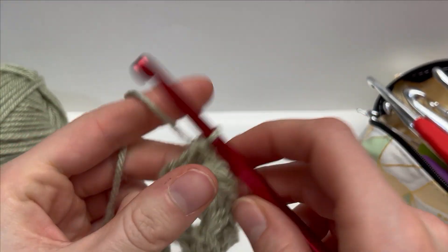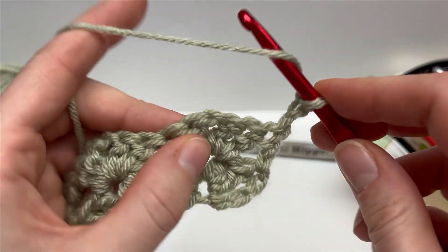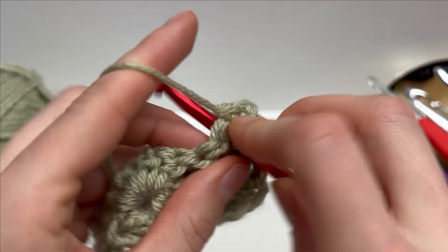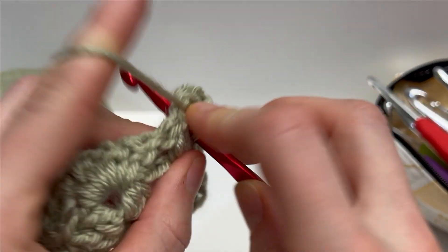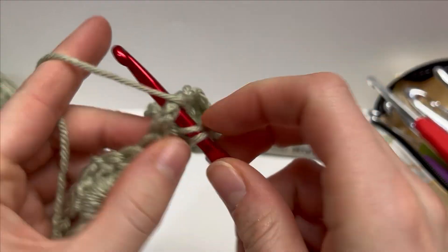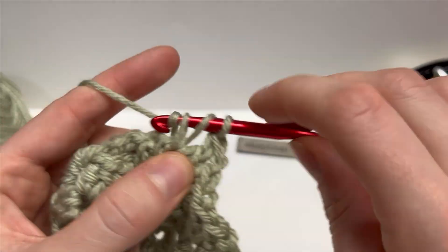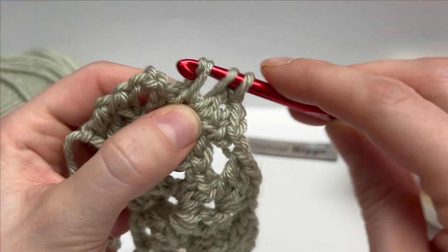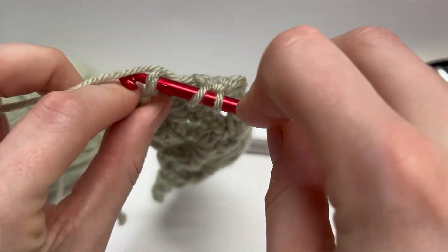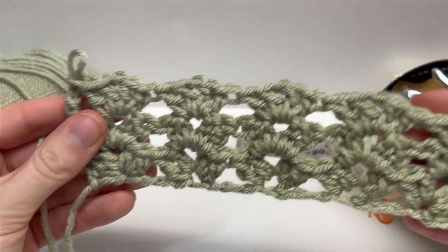That's our repeated row, so I'm going to do it one more time: skip two and work the modified cluster of two doubles, chain one, two doubles into the chain one space. We're running out of yarn here — as tutorials always go! Keep working that all the way across. Coming up again to the end of row three — which is a repeat of row two — we have two double crochets and then our chain three turning chain, so skip two, double crochet into the top of the turning chain. Beautiful lacy stitch!